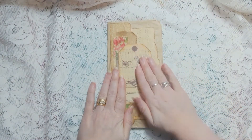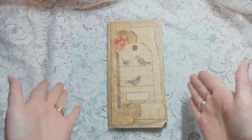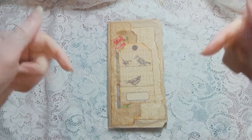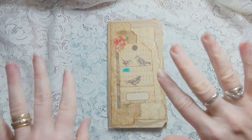I just thought I'd pop on and share this with you, and to let you know that if you are watching this video, this journal is now available in the Etsy shop. Links are below, so please go check it out. Thank you for watching, and I will see you again soon. Goodbye!